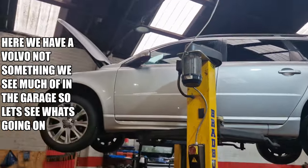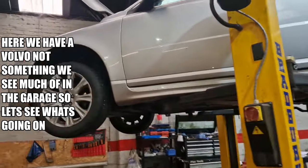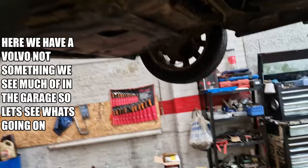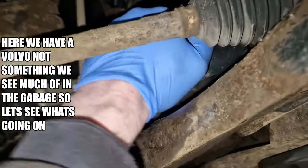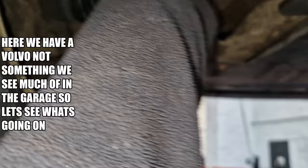Hey guys, we have a Volvo V70 bad boy. It's doing a bit of a knocking, bit of a droning, there's a knock from this side. And I hope that link isn't there — good.